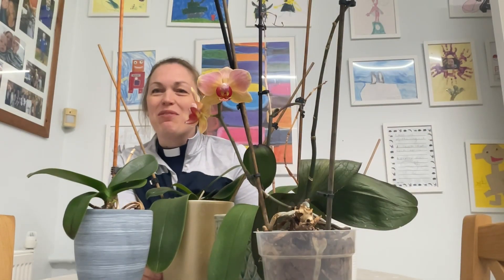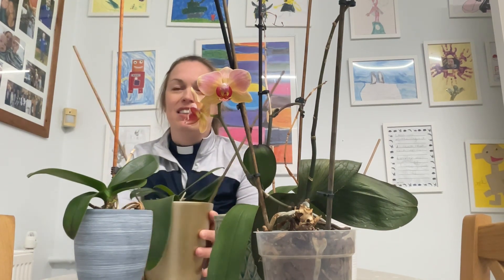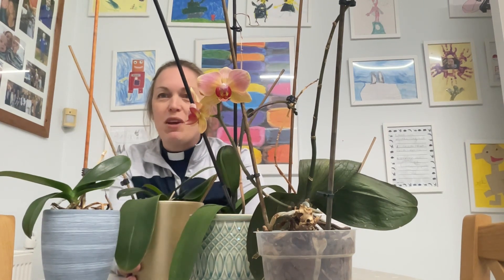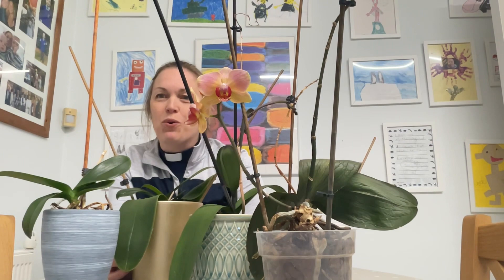Welcome back to the vicarage. As a vicar I am blessed with lots of presents, and as you can see I end up receiving quite a number of orchids. Since this week is focused on the kitchen, and the orchids sit on the kitchen windowsill, I thought I'd spend some time doing some orchid care following along with a YouTube channel. Here we go, trying to improve and repair my orchids.